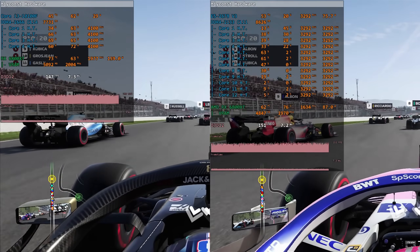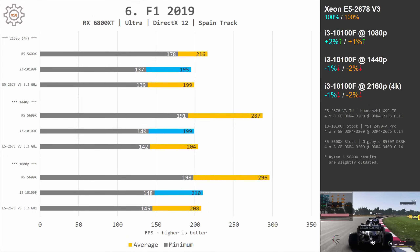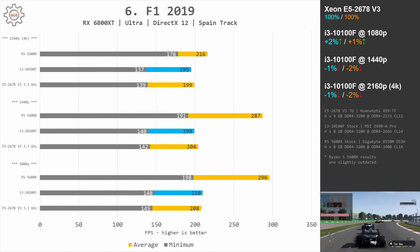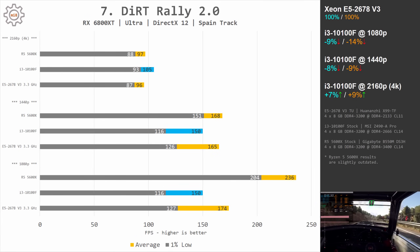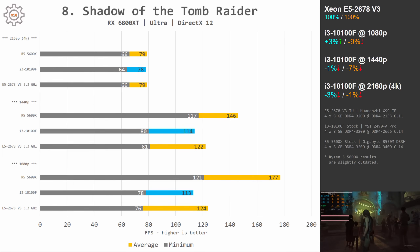In F1 2019, even though the game really likes high CPU frequency, the i3-10100F is not able to match the Xeon E5-2678v3 — the difference at 1080p is roughly 10%. In Dirt Rally 2, another racing game, the Xeon is faster by 9 and 14% at 1080p, and by 8 and 9% at 1440p. In Shadow of the Tomb Raider, a very well optimized and demanding game, the Xeon is only 9% faster at 1080p and 7% faster at 1440p, with minimal fps almost identical between both CPUs.